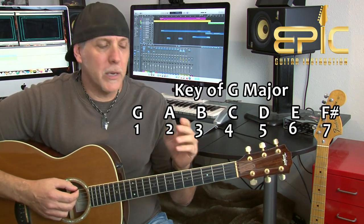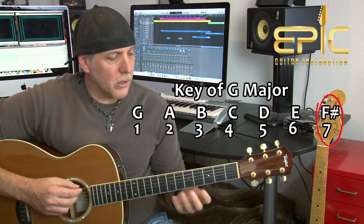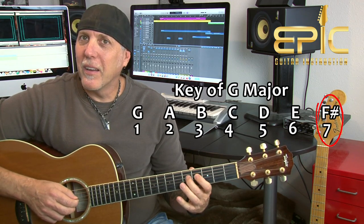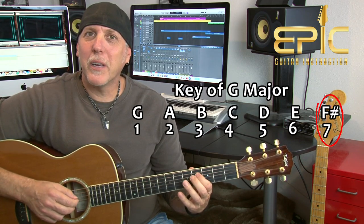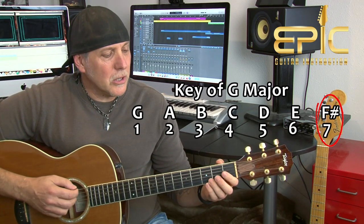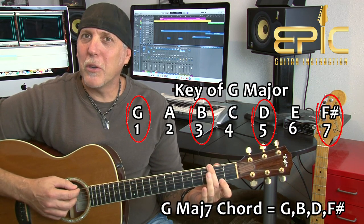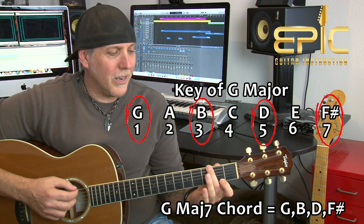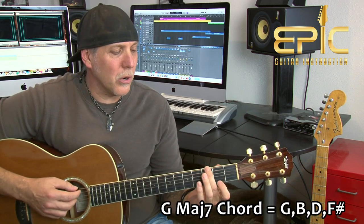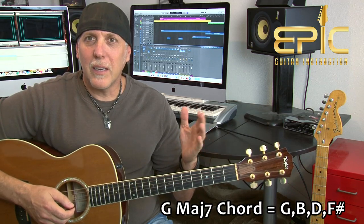To play a major seventh, we have to add the seventh note of the G major scale. The seventh is one, two, three, four, five, six, seven — always a half step behind the root. So that's F sharp. Listen to G major. Now let's add that F sharp note — it gives a whole other mood to that chord. Now we have a sweet, jazzy kind of sound.